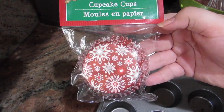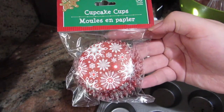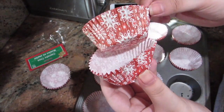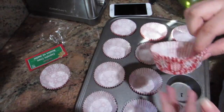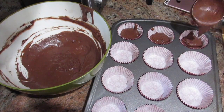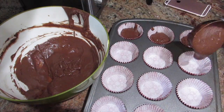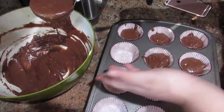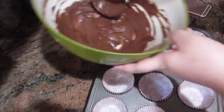Now I'm taking my Christmas cupcake liners and lining my cupcake tin. I lined them twice because since it's a dark batter, it will turn them brown, so I wanted you to be able to see them — that's why I put two liners. Now I'm just filling them. This recipe says it makes about 12 cupcakes, but I only got 9, so it really depends on how you fill them.